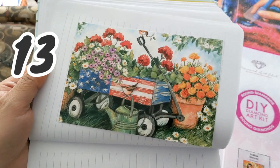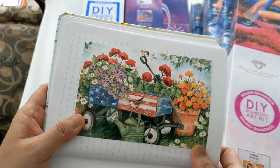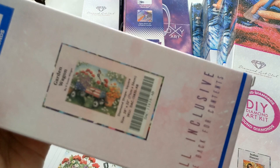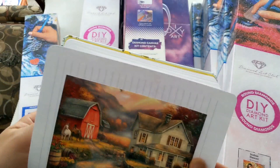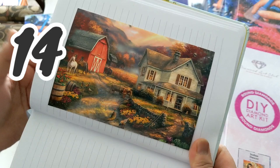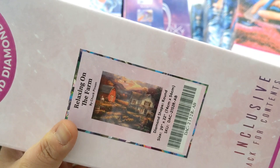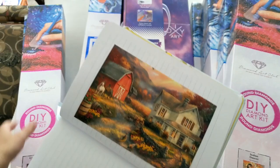The next one is the Garden Way Gone by Susan Winget — a very beautiful diamond painting I want to work on this year. It's a 71 by 56 cm square drill with 51 color drills, and here's the box. Next is Relaxing on the Farm by Chuck Pinson — a 74 by 56 cm full round drill with 64 color drills, and here's the box.